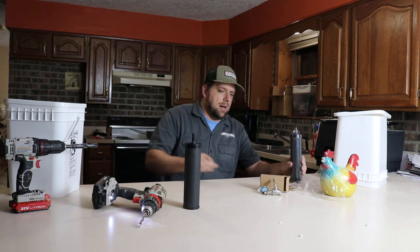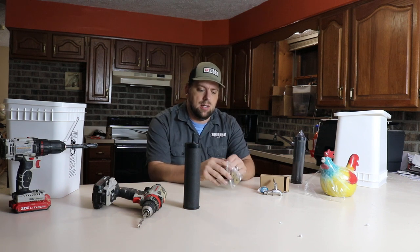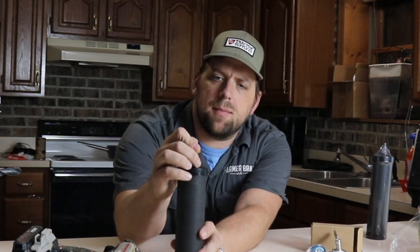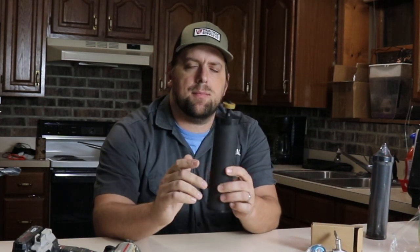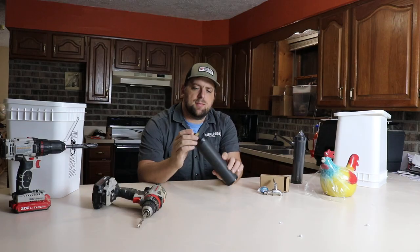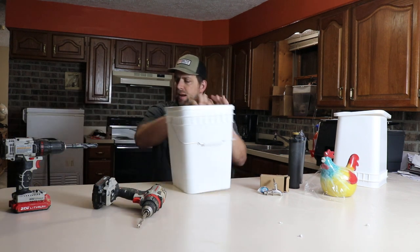The next step recommends flushing these filters. Pretty much what they recommend is putting these little rubber parts on the top and then shoving it up to a sink spigot. But before I do that, I'm going to prep the bottom.